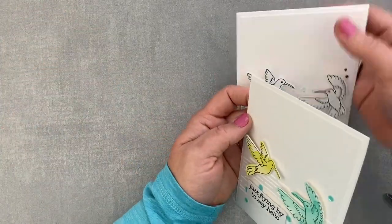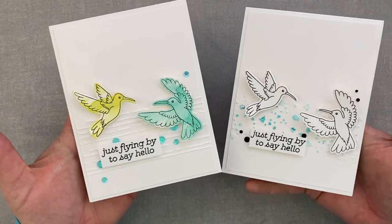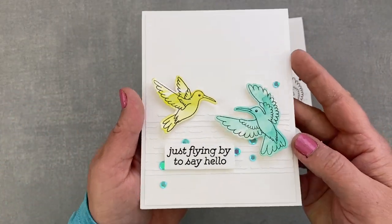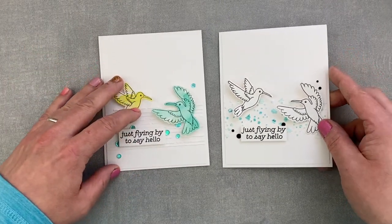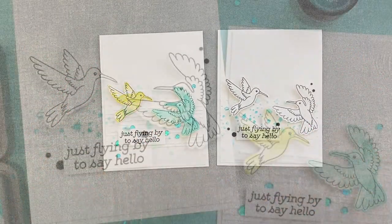And these are my two cards with the Build a Scene set from Bibi's Hummingbirds. I hope you liked the process and I hope we see you soon. Have a wonderful day. Bye.